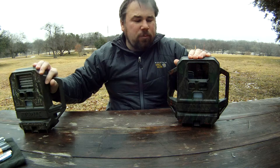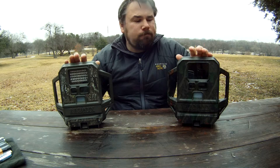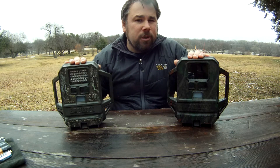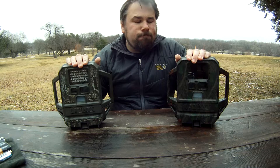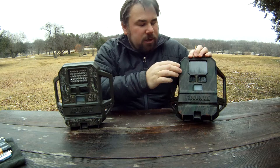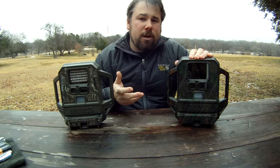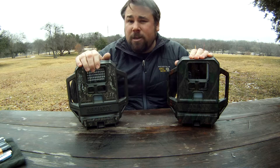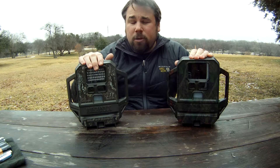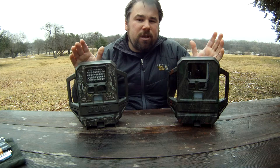Today I want to talk about two cameras from a company called Reconyx. These are digital game cameras, 3.1 megapixel. They've been around about three or four years. I've been using the RC55 for about four years now and the RC60 for about three. They're pretty much identical cameras. The main difference is the Covert has an all-black lens over the IR array so it's not visible by the human eye, whereas the RC55 is visible — basically like a bright red light blinking. I've invested more money in the RC60s because I like how they pretty much can't be seen at all.